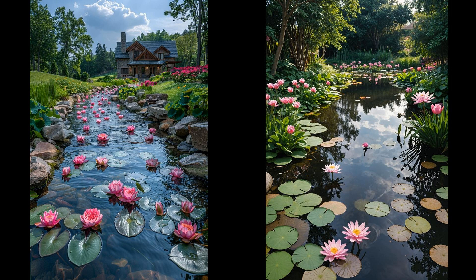Incorporating a floating bloom garden into your backyard stream can transform the space into a serene sanctuary. Water lilies and lotus flowers are not just visually stunning — they also provide essential shade, helping to control algae. They require minimal upkeep, making them perfect for novice gardeners. On the flip side, these plants may attract insects or need specific water conditions. Ensure you have a well-balanced ecosystem before starting. Imagine sitting by your stream, feeling the tranquility wash over you as you admire these beautiful blooms.